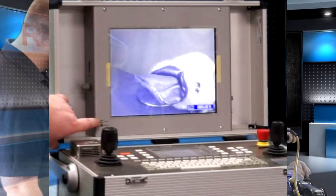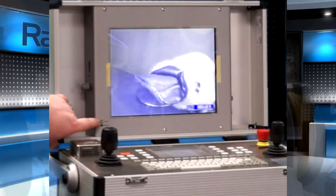Down at the bottom left of your monitor, the status and memory lights indicate the status of your recording unit.